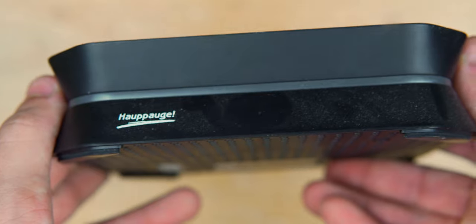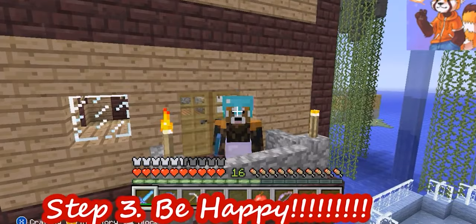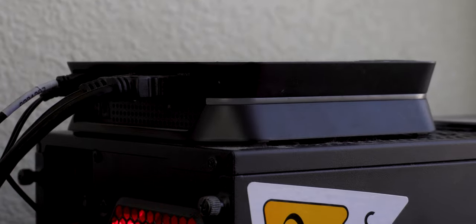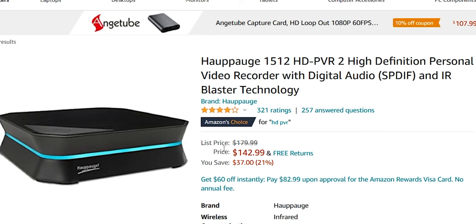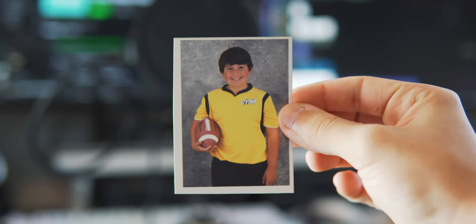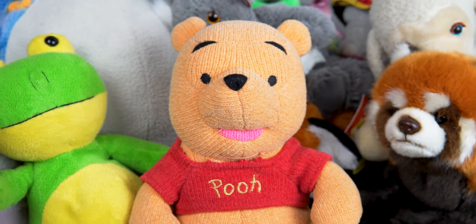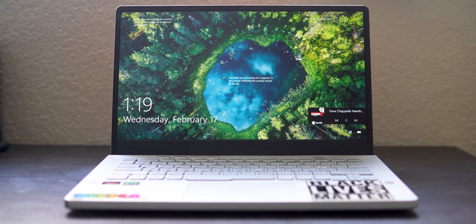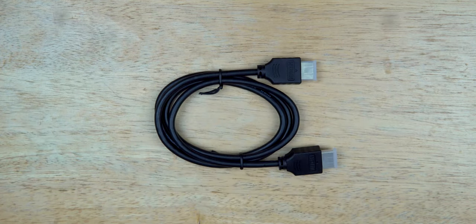In order for this to work, you're going to need a capture card. Personally, I use my old HD PVR2 Gaming Edition my grandparents bought me when I was in the fifth grade to make Minecraft videos. It still works and I've never had an issue with it. This particular model is about $140 today, but thanks to technology getting better, you can get a pretty decent capture card for like $20 on Amazon. The other things I use are a computer, two RCA cables, one HDMI cable, and a VCR.